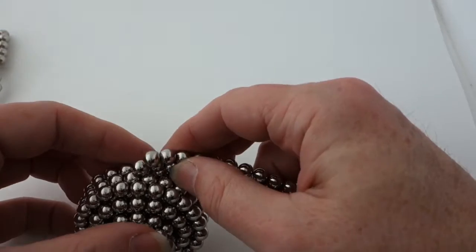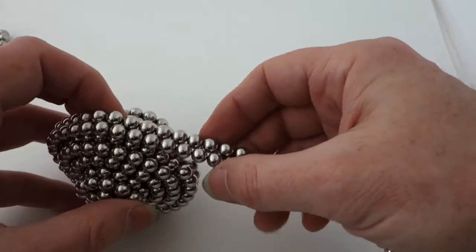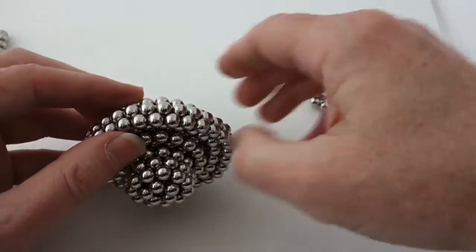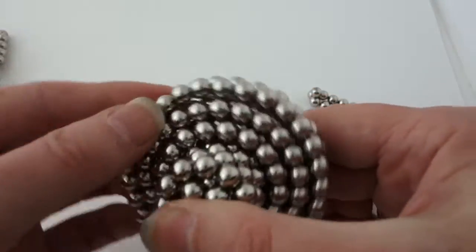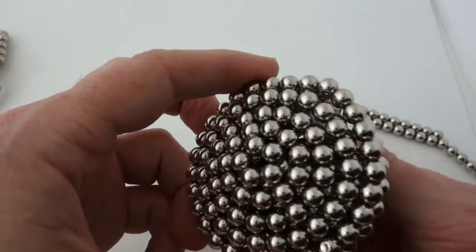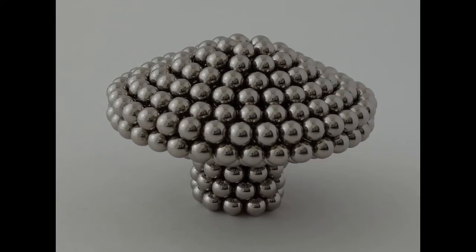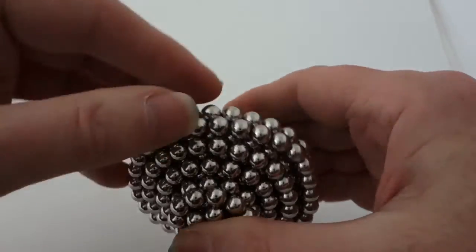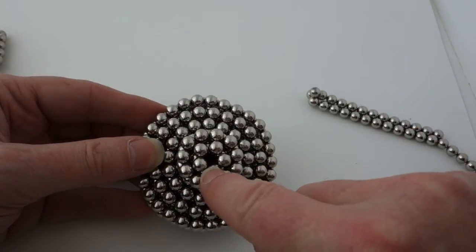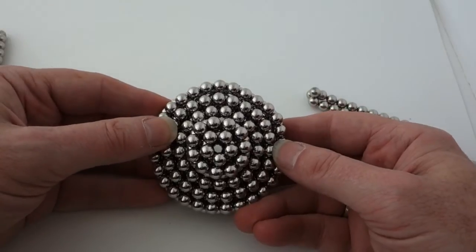I've gone beyond one set now, but smaller versions you can make with one set. You'll notice that every row going out, starting from the middle — the middle goes this way, the next row goes that way, the next row goes this way, the next row goes that way. Each subsequent concentric ring goes in the reverse direction.